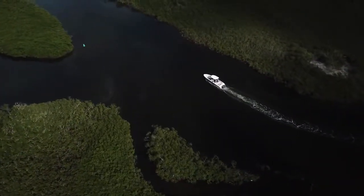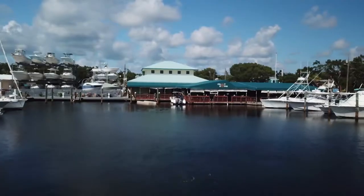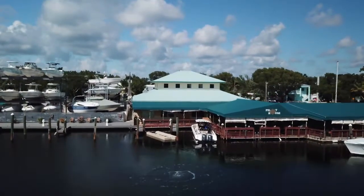After a great day on the water and a sensational mutton snapper dinner last night at the Pilot House Restaurant, the guys are back today for some more great cooking tips from Chef Luigi. We're at the Pilot House Restaurant here in Key Largo and Chef Luigi is going to prepare something awesome for us today.